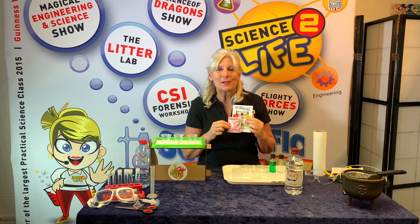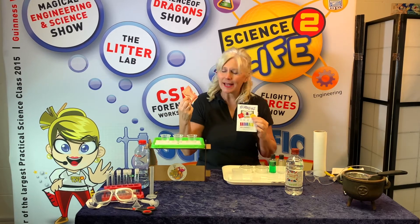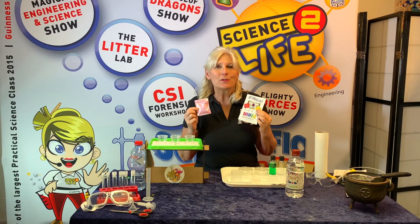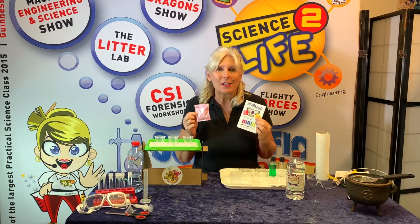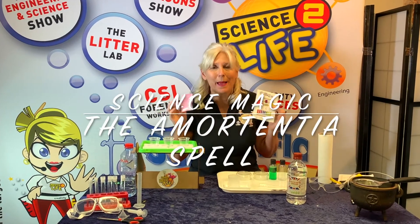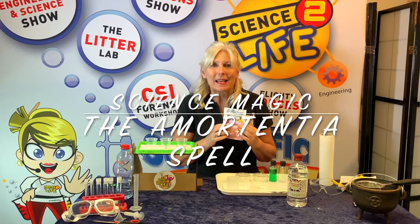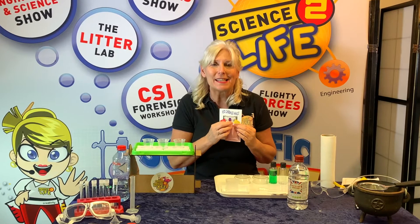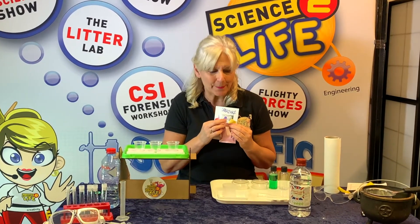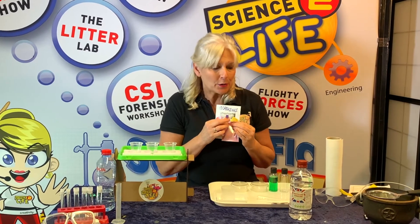Hello, I'm Scientific Sue and today's Science It item is going to be red cabbage. We are going to use it to do a spell — the amortentia spell — and that's going to allow us to get lots of colour changes, lots of fizzes, do some storytelling, and hopefully have lots of laughter on the way.